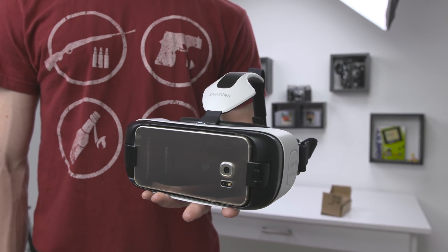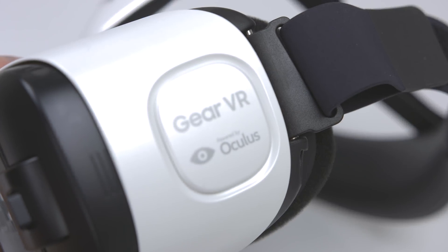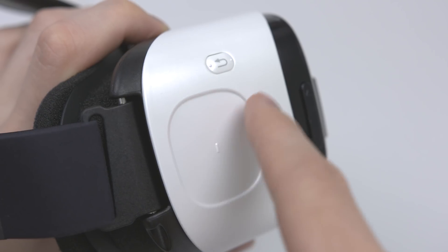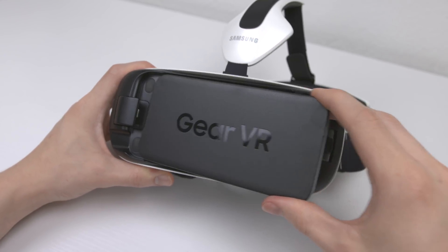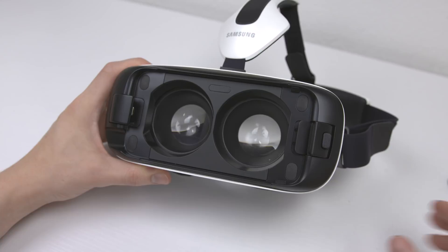Next we have the most well-polished headset here: the Samsung Gear VR for Galaxy S6. This is by the guys over at Oculus, and it shows. Not only is there a dedicated touchpad for control, but this actually connects to the S6 with a micro USB port and features a silent fan to keep things cool while playing.